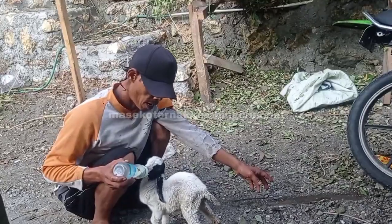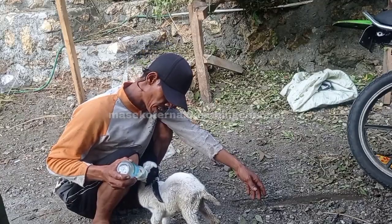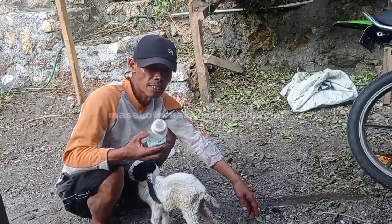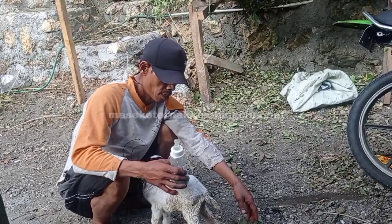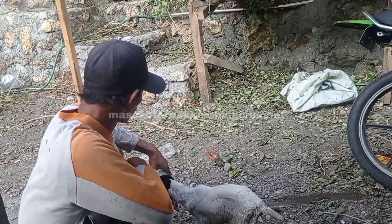Assalamualaikum warahmatullahi wabarakatuh, kita post kembali lagi bersama masyarakat. Oke, kali ini saya akan memberikan cara untuk anakan kambing yang kurang susu — cara menangani anakan kambing yang kurang susu.